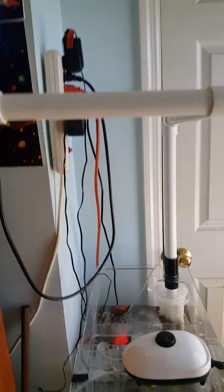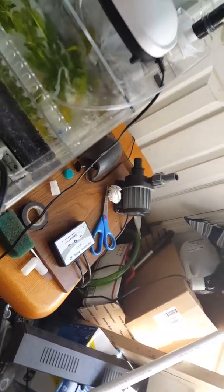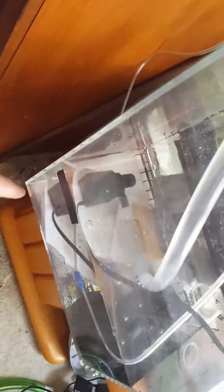My issue right now is a water flow issue — it's not flowing as much as it should. I have a powerhead in there returning water to the tank, because when I use my J-Bow Awesome Pump on adjustable, it takes in too much water and my water level drops. I end up pulling a tornado of air down into the pump and back into the tank, so I was getting micro bubbles.